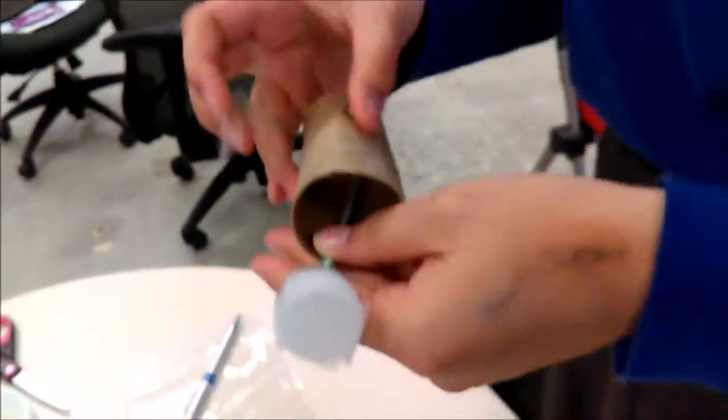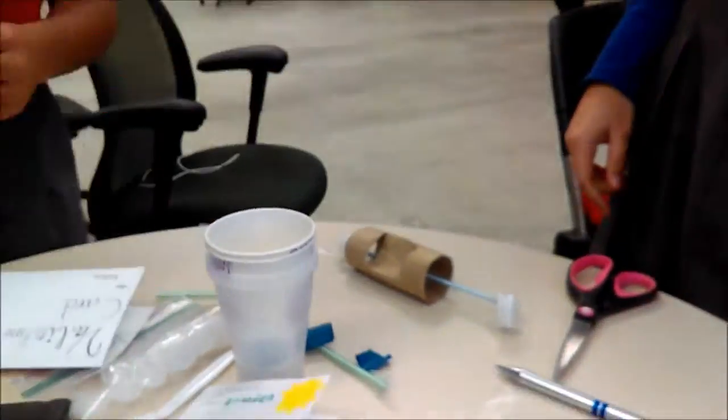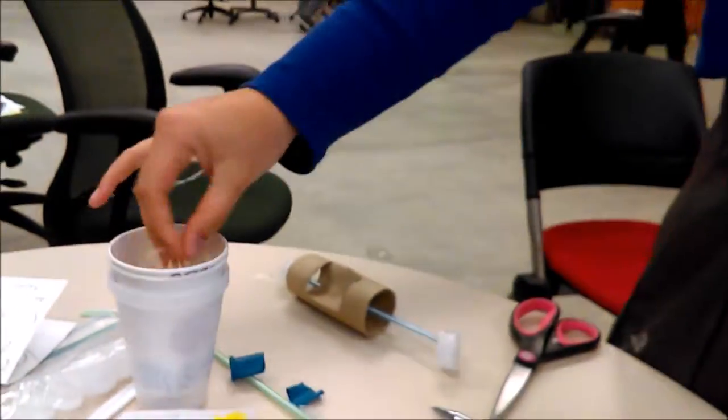We were then given 25 minutes to build. Our building process luckily went smoothly, and we even had enough time to try our cannon out.